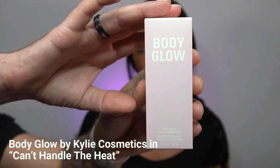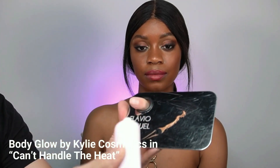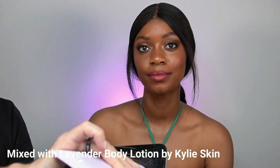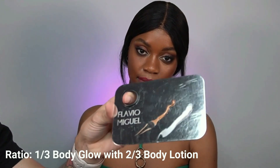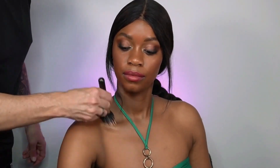Now it's time to finish on the body. We're going back to the Body Glow, but I'm not using it straight — I like to mix it with body lotion. I'm using the Kylie Skin lavender body lotion, but you can use any lotion you like. The ratio is one-third Body Glow to two-thirds body lotion. Using a stippling brush, mix it well until you get a homogeneous texture, then brush it all over the skin. As you can see it's already happening — creating this butter-like skin. It's so luscious and beautiful.